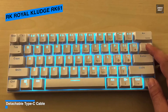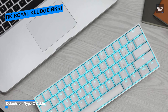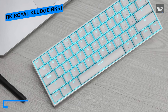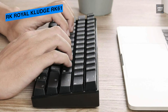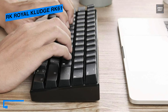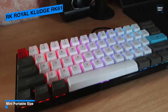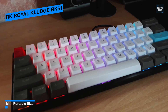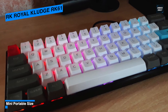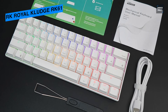By design, the RK61 has an interesting arrow cluster implementation where the Alt, Menu, and right Control keys act as the arrow cluster by default. To access those keys you can use the function layer, or toggle between regular keys and arrow keys with Function plus Enter. The case is made of ABS plastic in a high-profile design, and the white plastic plate does a good job of reflecting the RGB glow of the switches, though the keyboard sounds somewhat hollow on bottom-out with red switches.